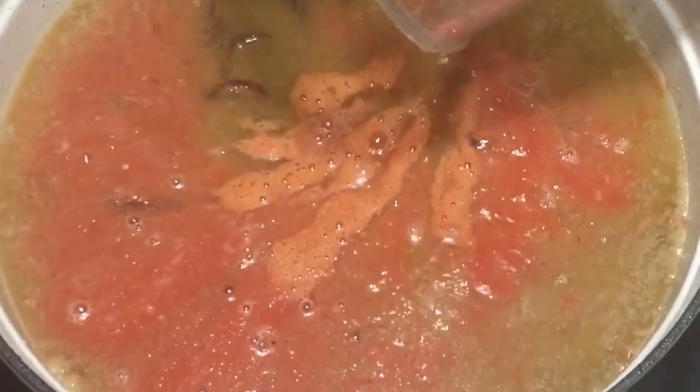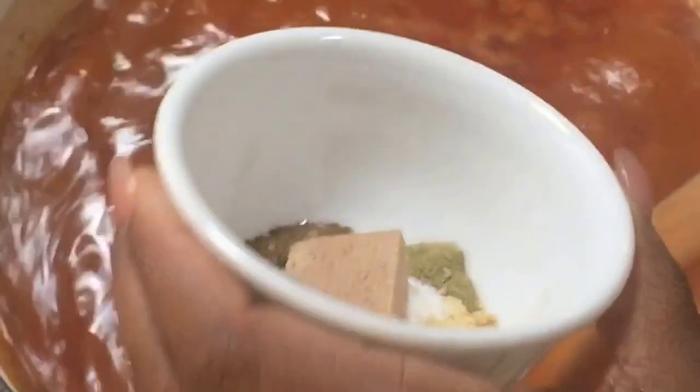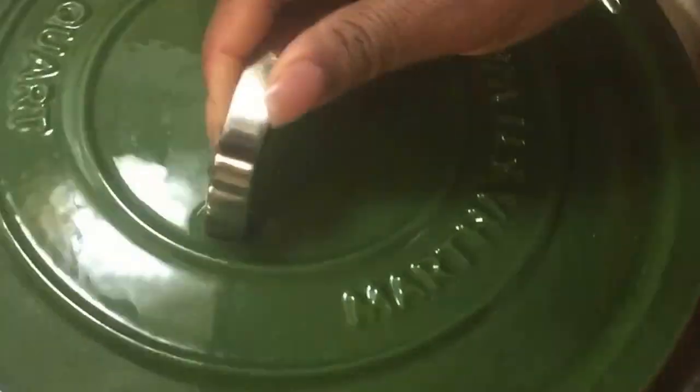I also add about 2 cups of water and allow it to come to a boil. At this point it's been boiling for about 15 minutes. I'm going to go ahead and add my spices. Once I do that, I will turn the heat down and let it simmer for another 20 minutes. You want to keep stirring periodically so that your stew doesn't burn.